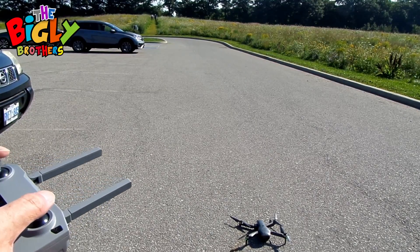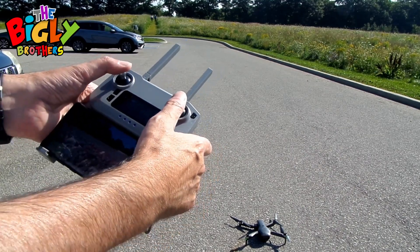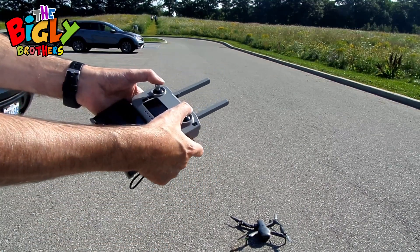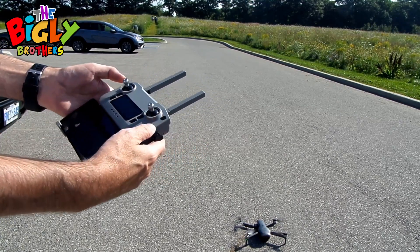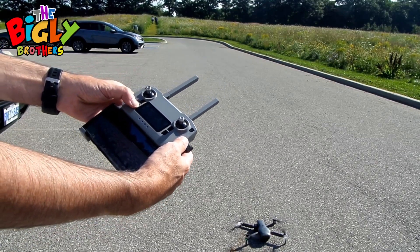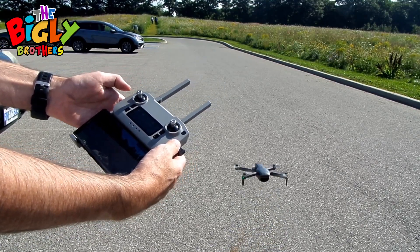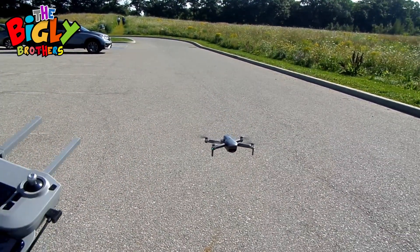Now it's time to start the drone up and fly. I'll give you a quick orientation. To take off, pull the two joysticks out and to the side. Then you can either push the left stick up to take off, or use auto takeoff and the drone will do it for you. Make sure it's in the correct view first.